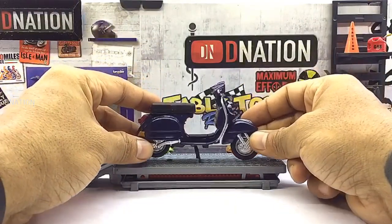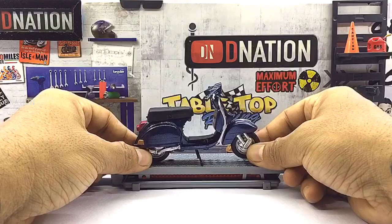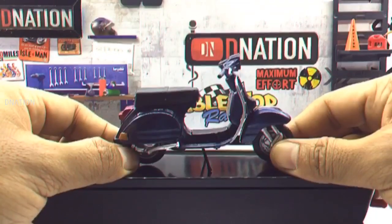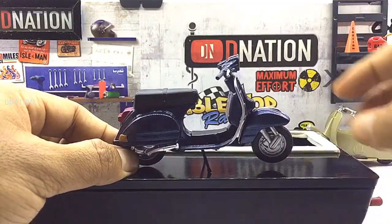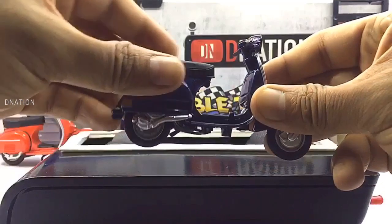Now let's place this diecast beauty on the D-Nation Dyno and check out its wheel spin and its functionality. Kindly find further features and specifications regarding this amazing diecast scooter replica in the description below.